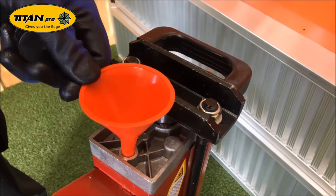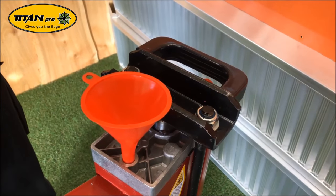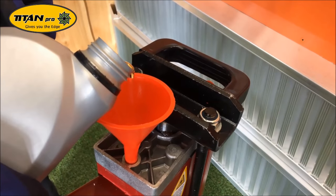Locate a suitable funnel, make sure it's nice and clean, then get your ISO 32 hydraulic oil and pour a little bit in.